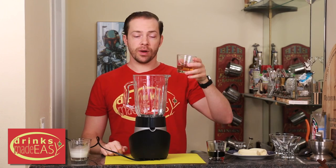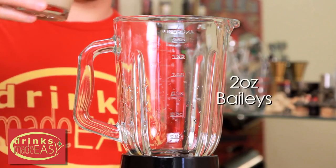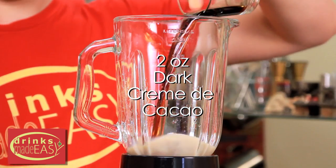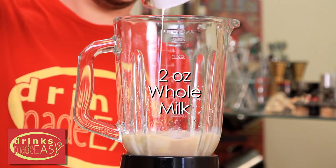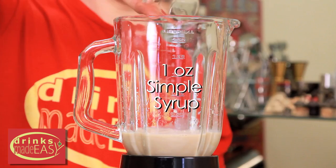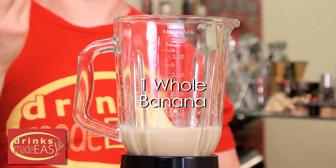To build your Dirty Banana, you're going to start with two ounces of aged rum. Next, you're going to add two ounces of alcoholic cream, two ounces of dark creme de cocoa, two ounces of milk, one ounce of simple syrup, one whole banana — cut into two pieces because this tends to help it blend a little more quickly.